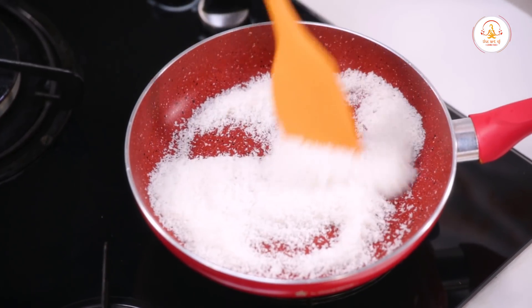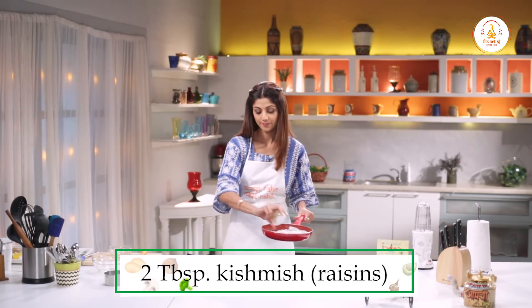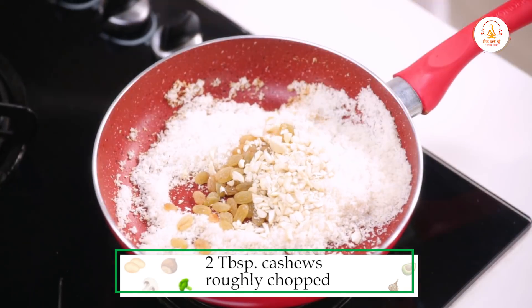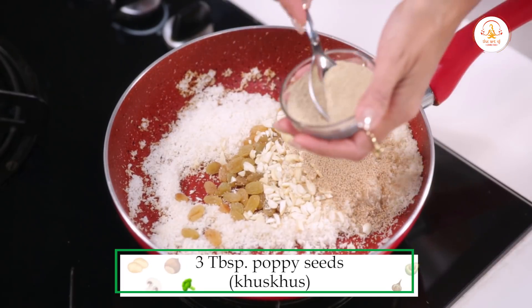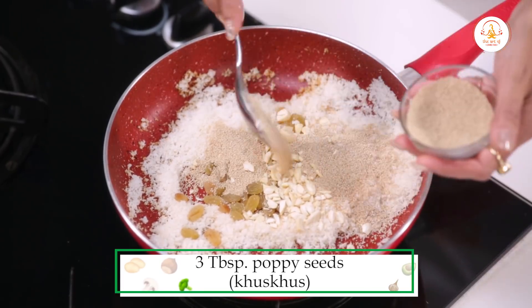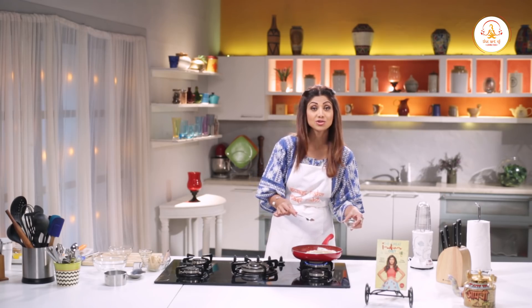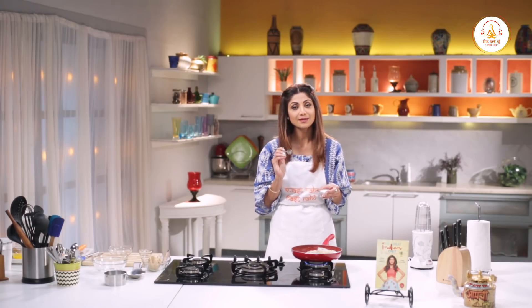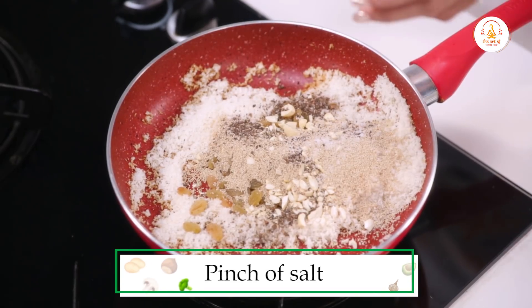Then you add the other dry ingredients — kishmish, cashews, 3 tablespoons of poppy seeds (khas khas), and half a spoon of cardamom powder. I will also use a little salt in sweet dishes because I feel it just balances the dish — just a pinch.